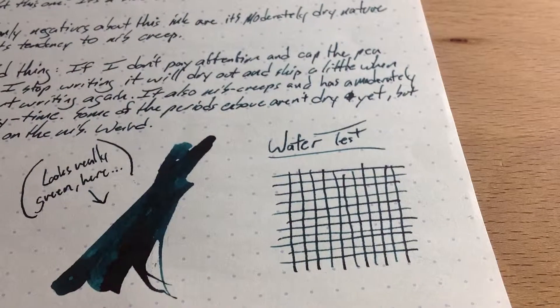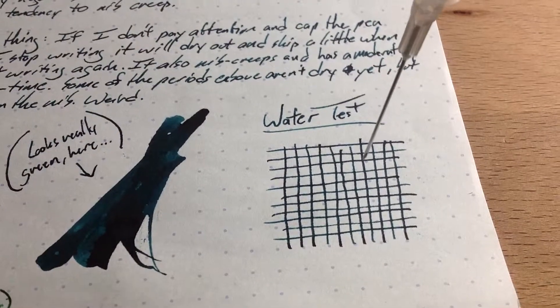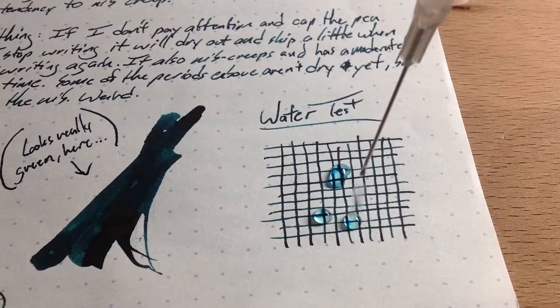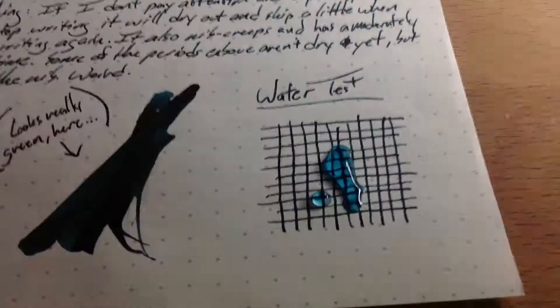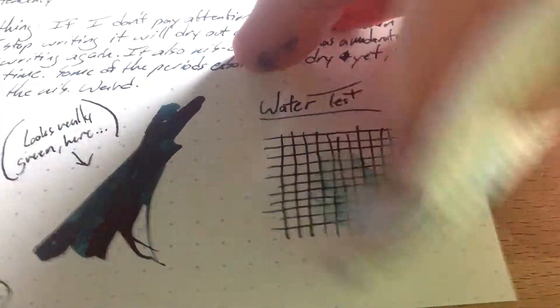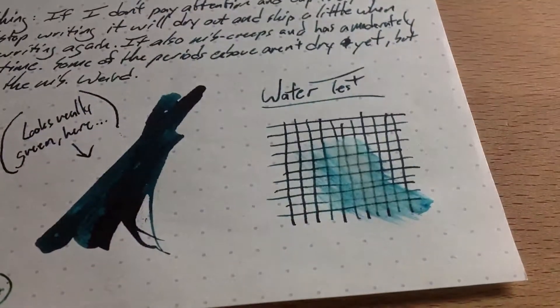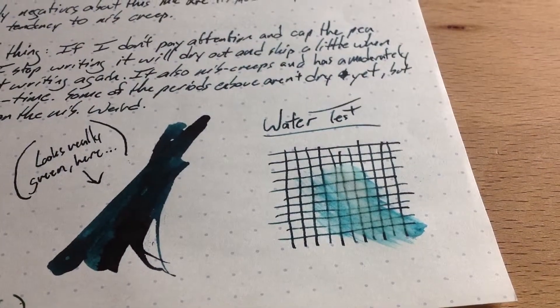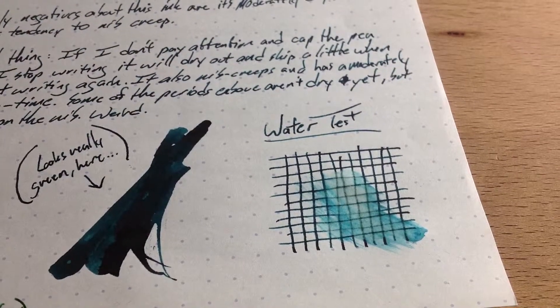Let's see how this does with some water. Here comes the syringe. You can see a lot of it coming right up just as soon as the water hits the page. Let's wipe it away — you can see there's a whole lot of blue and green coming up. The lines are still clearly visible, so it's not really resistant, but it's dark enough that it's going to leave a recognizable amount behind.